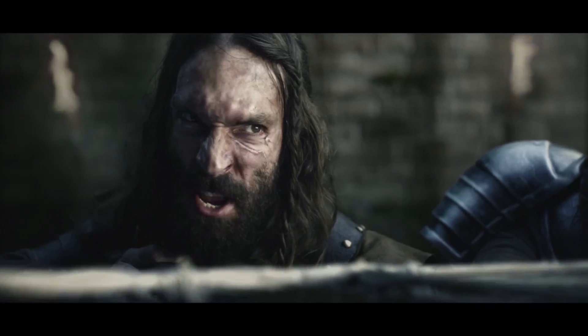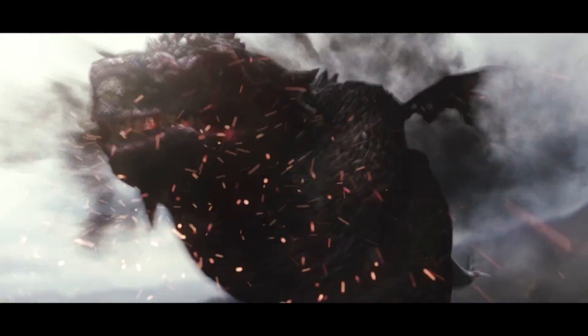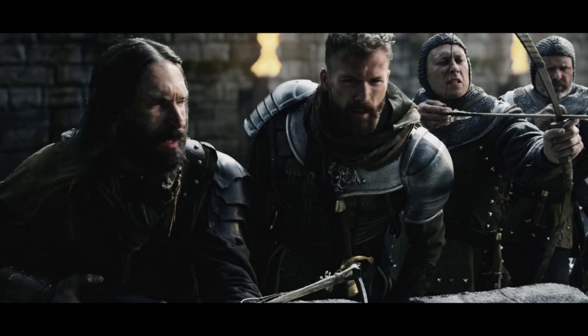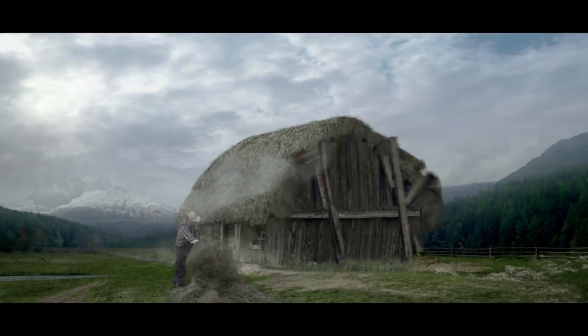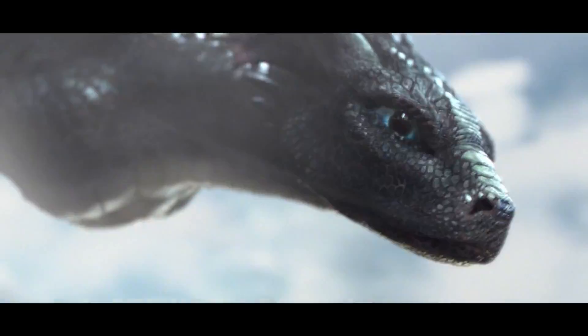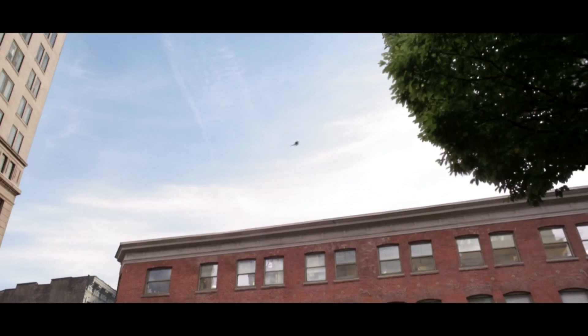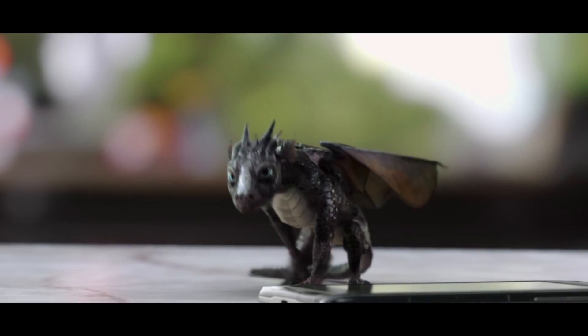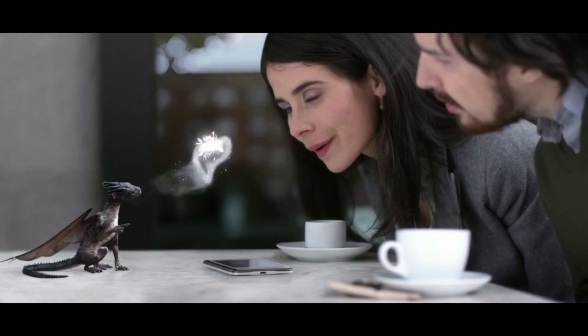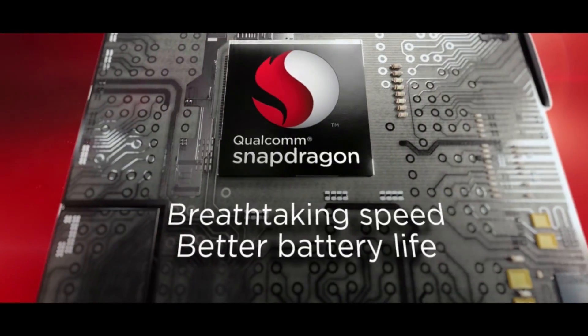This summer a dragon is coming — not a big dragon, but a smaller one, fast, cute, and multitasking. A dragon that doesn't waste power. He's not coming to a theater; he's coming to your phone — technically, in your phone. Make sure your next phone has blockbuster speed and the battery life you love. Make sure it has a Snapdragon processor.